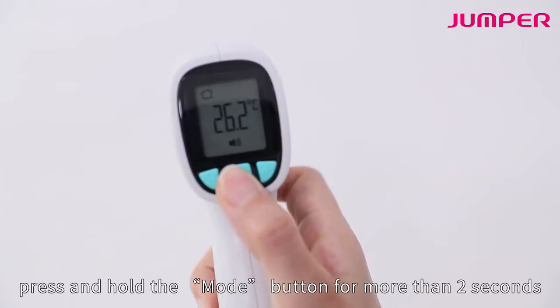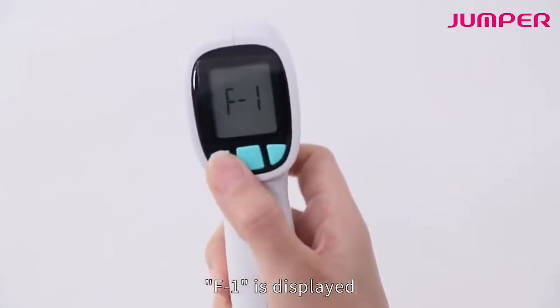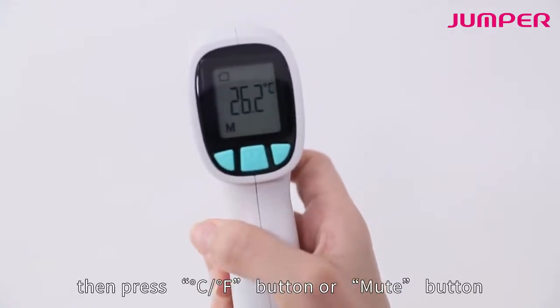In the power-on state, press and hold the mode button for more than two seconds. F1 is displayed. Then press the CF button or mute button to check the records.